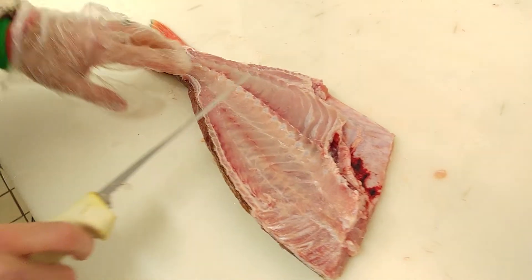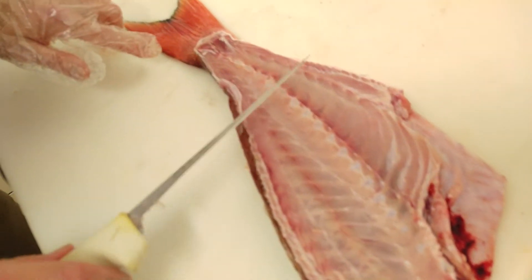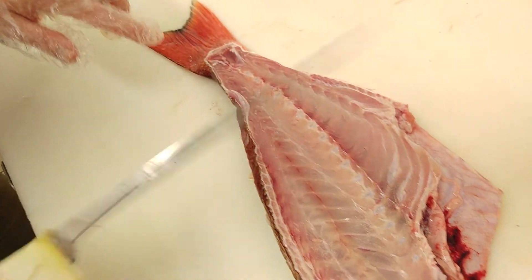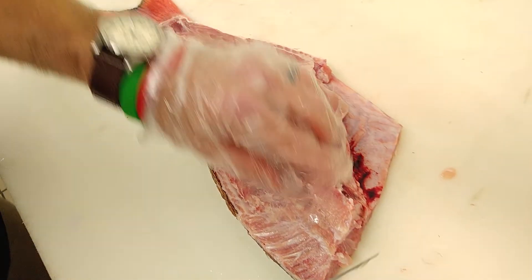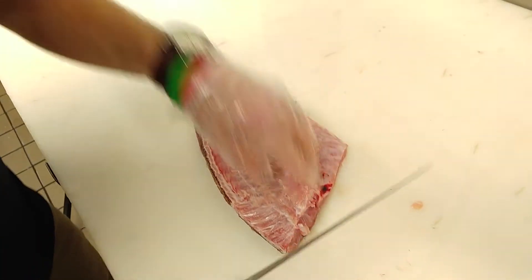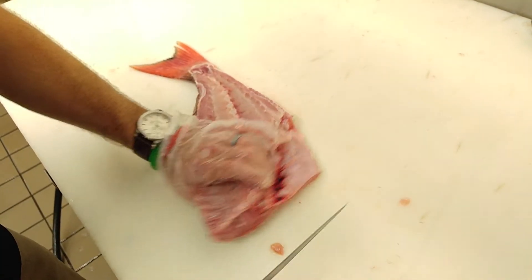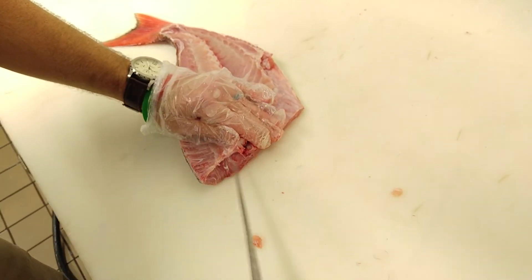Now we're halfway done. This is what you want it to look like. Once we remove this spine, it's going to be almost transparent — you're going to want to be able to see a little bit through it, and that means you did a good job filleting. There's always a little bit of meat we can take off later. You're going to lose a little bit — that's just inevitable — but you want to minimize that damage.